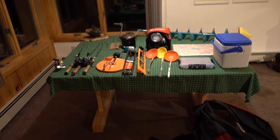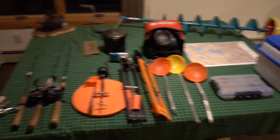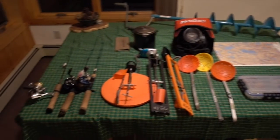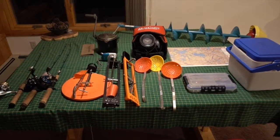A common question we get in the winter is how do you guys fish for lake trout in the Boundary Waters? This is our setup. All of this stuff fits into this pack here with room to spare, and I will show you guys what we bring.